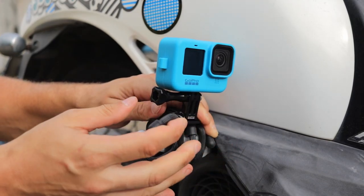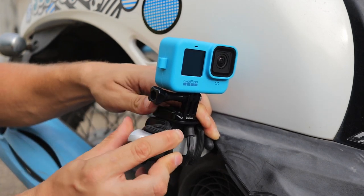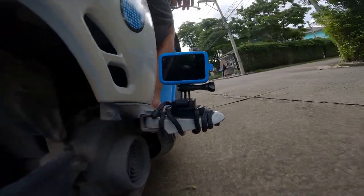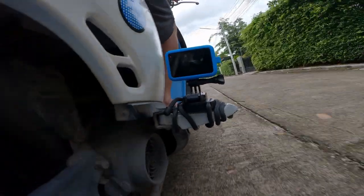The basic idea of this mount is to tightly wrap it around the object so it feels solid and secure, and you can get some really unique angles with it. These rubberized twist ties are extremely flexible, yet once you adjust them the way you want, they're really strong.